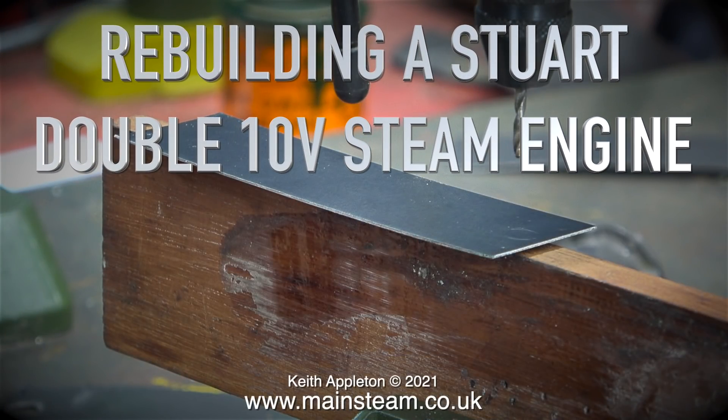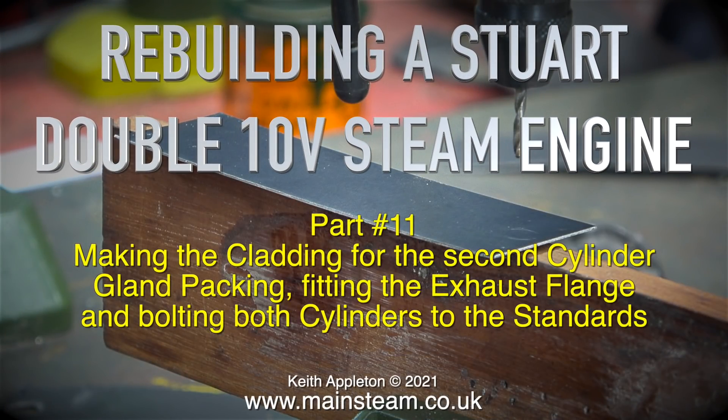Welcome to Rebuilding a Stuart 2010V Steam Engine Part 11, making the cladding for the second cylinder, gland packing, fitting the exhaust flange and bolting both cylinders to the standards.